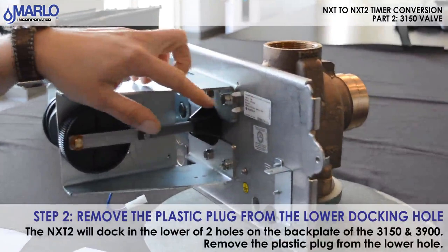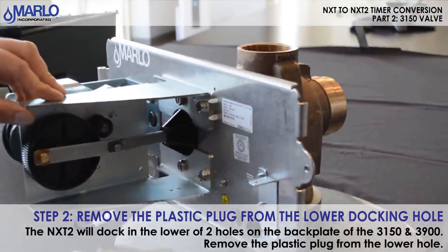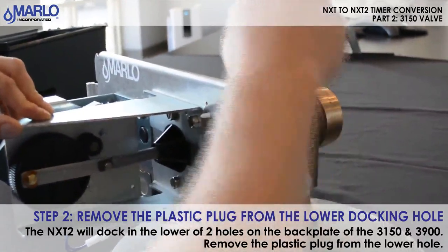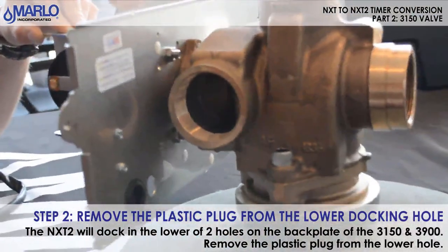On the 3150 you will notice we have two plugs in the back plate. We are going to pound that lower plug out — that is where the timer pin is going to go. Go ahead and pound that out and then pull the plug out.